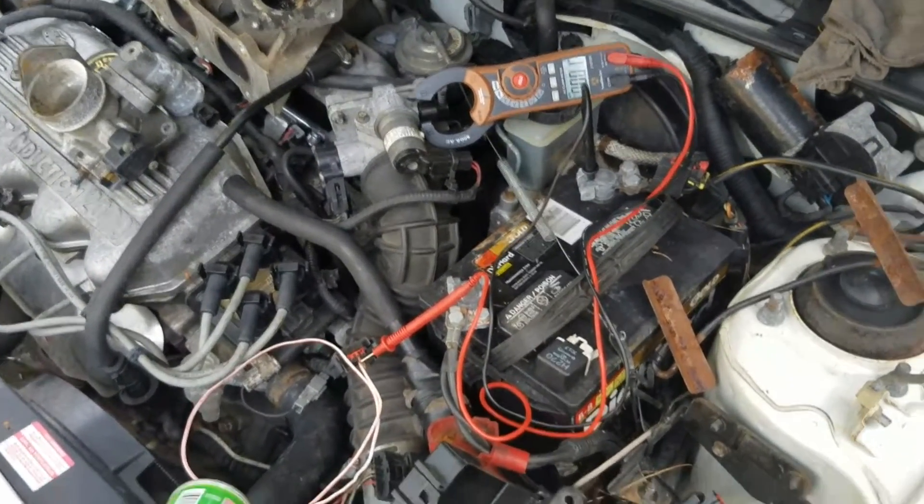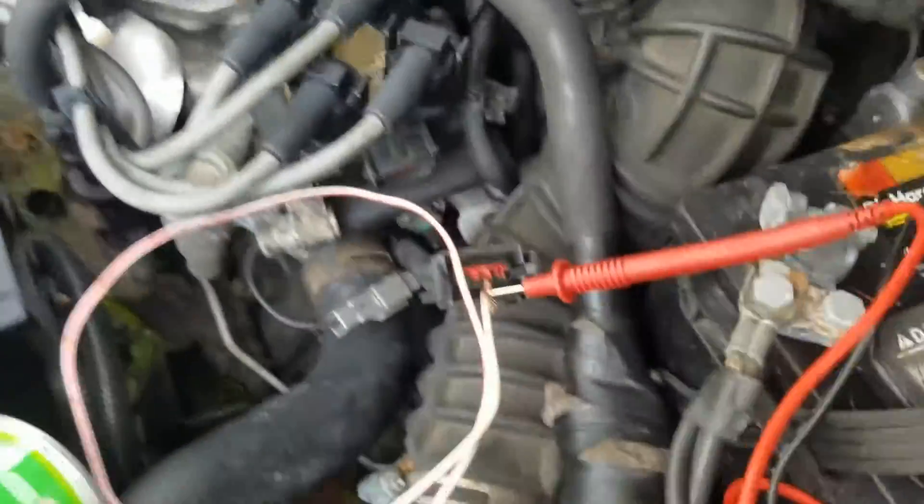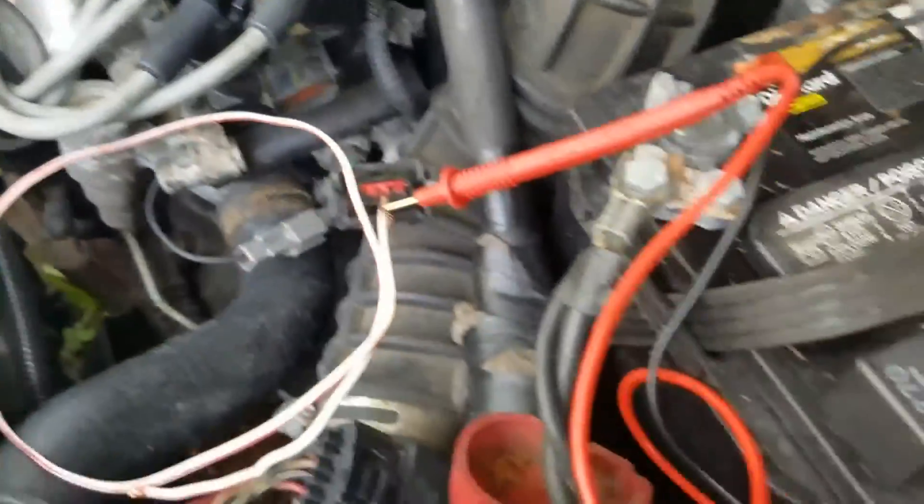First thing we need to do is test for power at our coil. I've got it rigged up here — let's do this quickly.